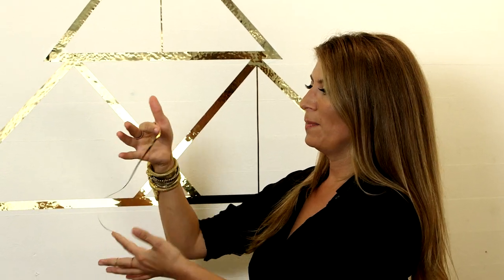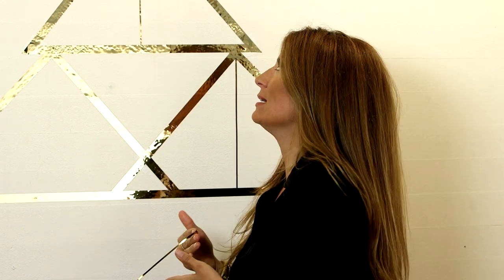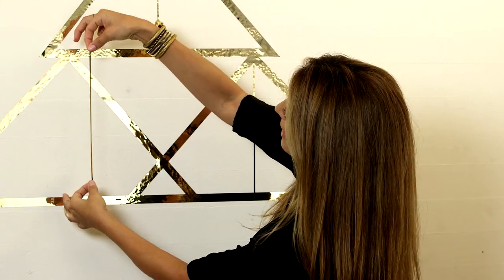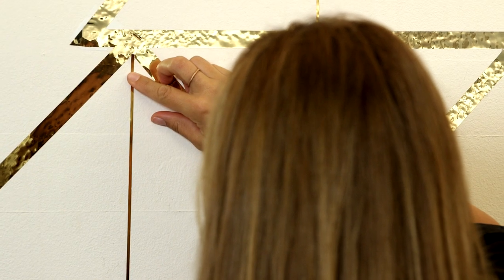Washi tape is basically Japan's version of masking tape. It feels really tacky and it's much more malleable because it's made of rice paper, but leaves absolutely no trace behind. You've probably seen this in all your craft stores. It comes in a variety of colors and patterns — it's really fun for kids. It also comes in a variety of widths, so I'm playing with a skinny and a thicker one, just to create a little bit more interest in the pattern.